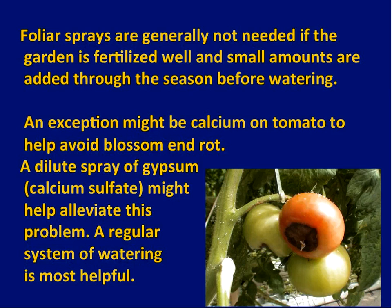The exception to foliar sprays is calcium amendments for blossom end rot. My colleague Jay Goose from the soils department mixes a dilute solution of gypsum — calcium sulfate — and when young fruits are forming, he sprays that every few days on the plant. The reason you get blossom end rot is that calcium moves up through the plant through the transpiration stream as water goes through the leaves into the air, pulling calcium with it. If it's humid or very hot and plants don't have a lot of water, calcium doesn't move enough. Supplemental calcium is especially important for these big fruits, so that's a foliar spray warranted if you're growing tomatoes.